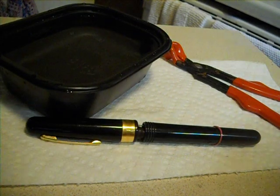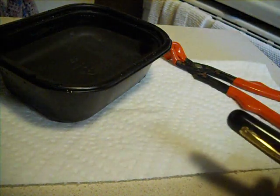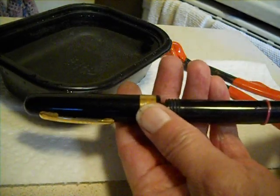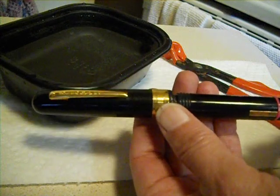In this video, I want to show you something that you should know if you plan on using these pens. This is a Speedball Auto-Feed pen holder, and I've mentioned it once before in one of my glass pen videos.